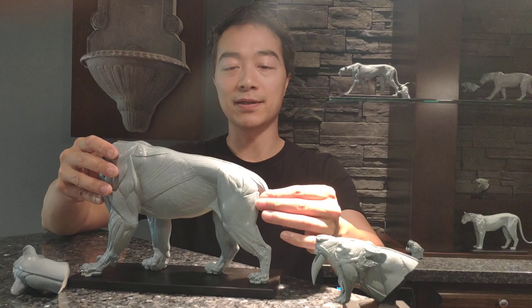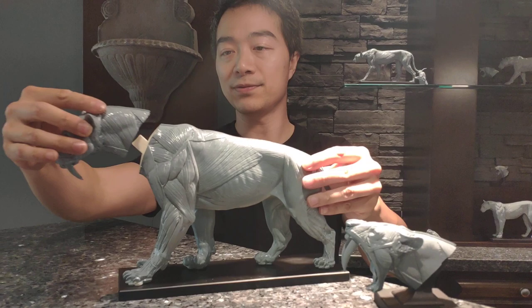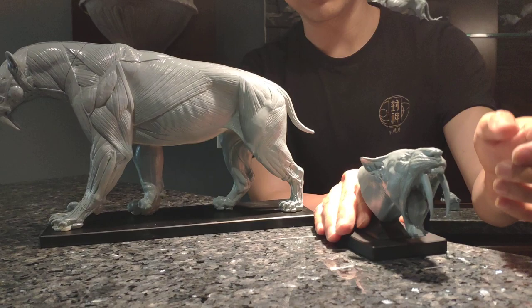Same thing with the head — there's a magnet in here and also a magnet inside the head, so there you go. If you also want the mouth-open head, this is a separate product with its own separate casing.